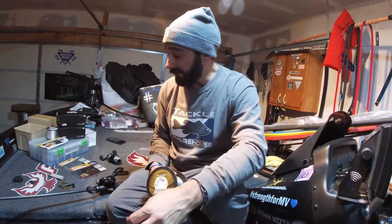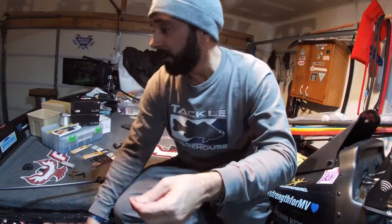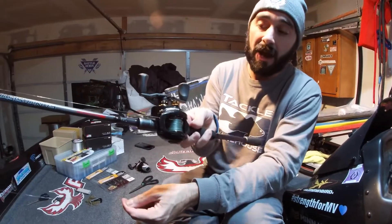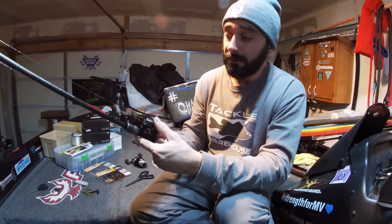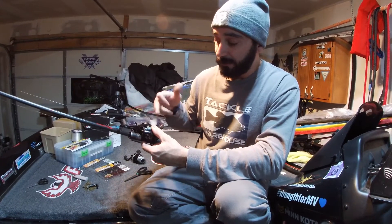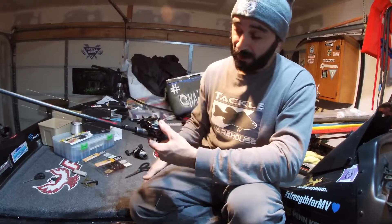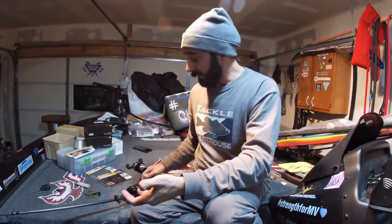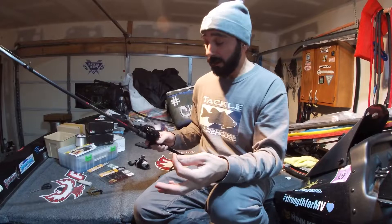Finished the FG knot — I burned it. 17 pound 100% fluorocarbon. The thing I like to do here on my flipping stick — as you can see I already burned it — everyone has their own opinion on this, but I never bring it really into the spool. I just feel that the knot gets beat up in there. Even though it's an FG knot and it's super strong, I bring it closest to the worm drive as I can. I'm a flipper, so I bring the line just a little past where I like to flip so I can tie on the jig, but I'm set back here.